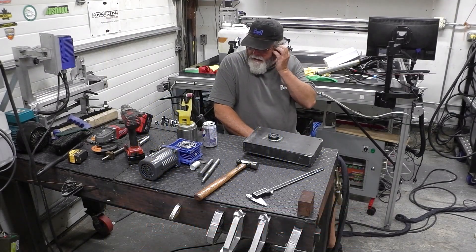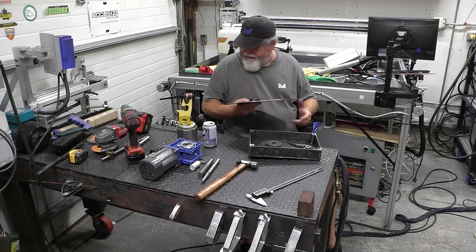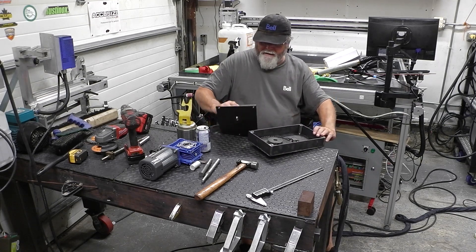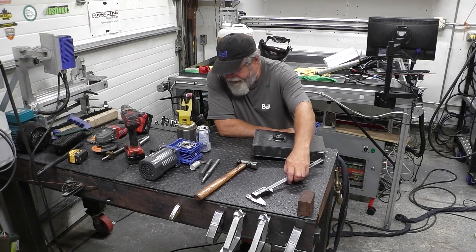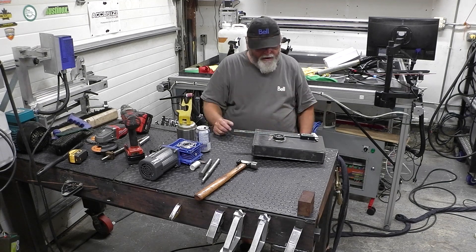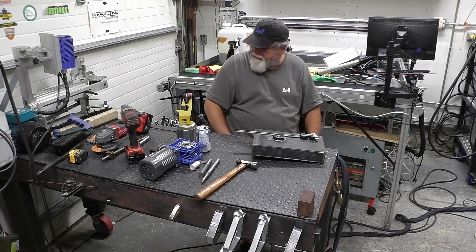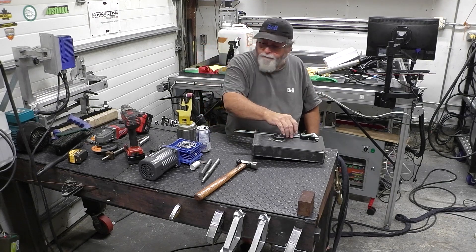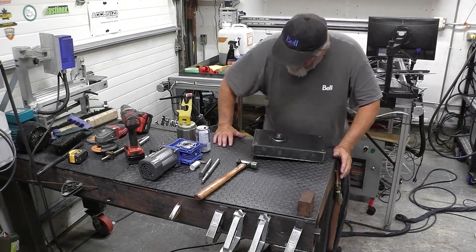Hey guys, welcome to the shop. I'm Fred. Today we're gonna make the little spacer for the worm drive. A couple days ago I had my small vernier, then I went out and had to buy a big 12-inch vernier. I was just moving stuff and the gear fell on top of the crystal display — the LCD display cracked. I had to go back to Busy B the same day to get another vernier. I looked for the small 8-inch but they didn't have any stock; I've got one on order, should be in Thursday.